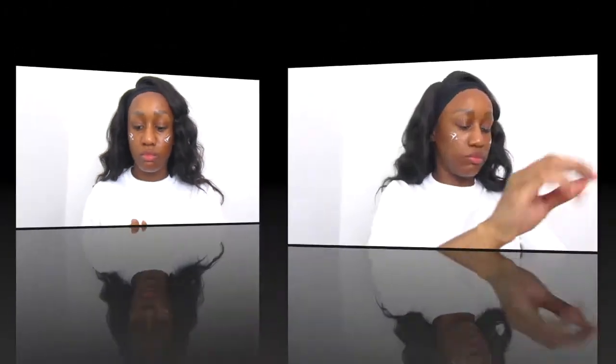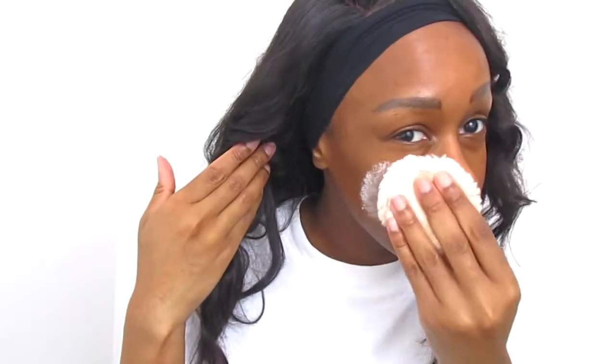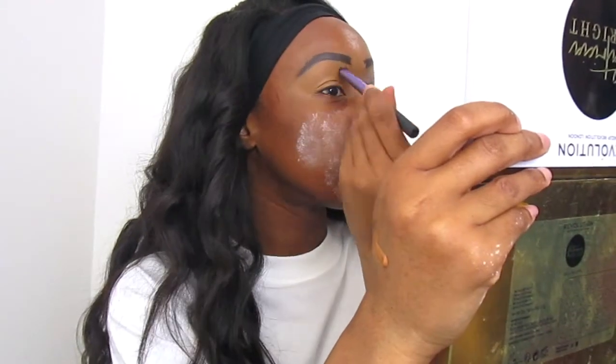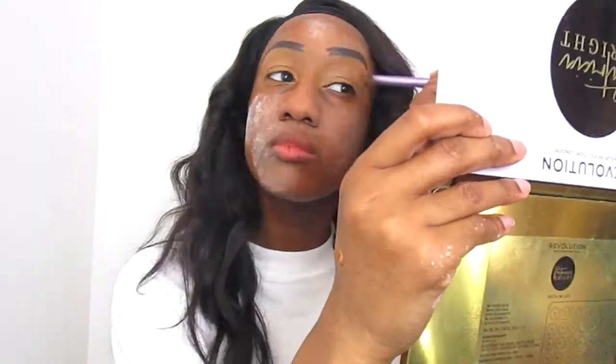First off, I start by priming my skin. I'm using the Barry M Pixie Skin Blurring Beauty Elixir. I use this on my T-zones, especially where you have pores — it reduces imperfections and fine lines. Then I move on to setting my face with translucent powder. The powder I use is from a brand I got on Amazon; it's really affordable.